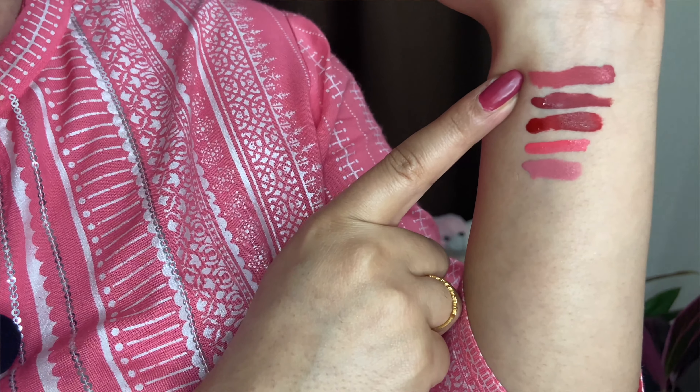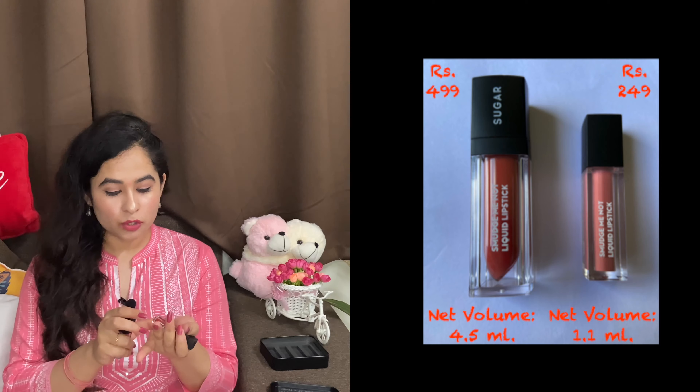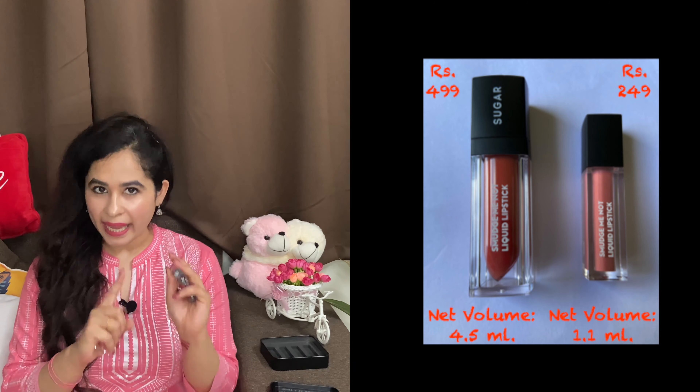The best thing about these is that they are transfer proof. We wear masks due to COVID, and with some brands the lipstick transfers onto the mask, which doesn't look good. But these are transfer proof and will not transfer to your mask — that's the best thing. Another advantage is that with minis, there is less waste. The big pack is 499 rupees for 4-5ml, while these small packs are 1.1ml each, and one mini is around 249 rupees. If you take the full set of 4, I think it will be around 899 rupees.